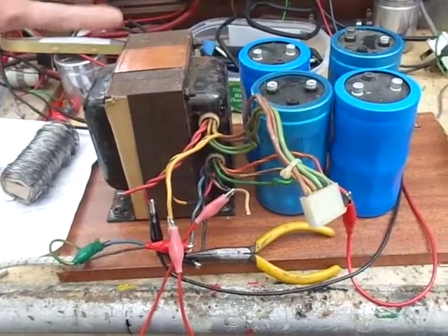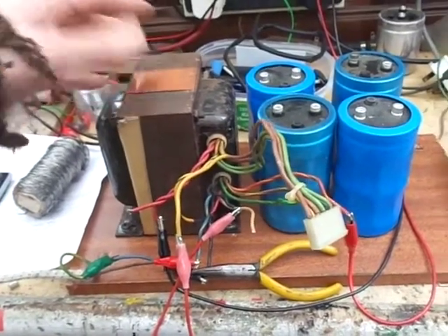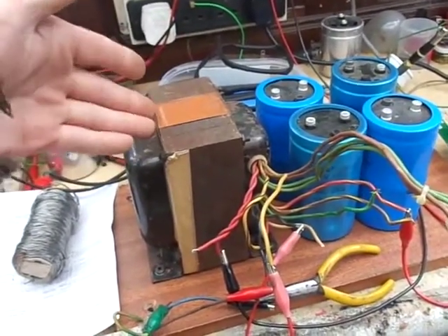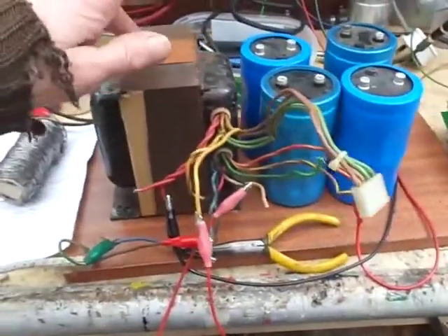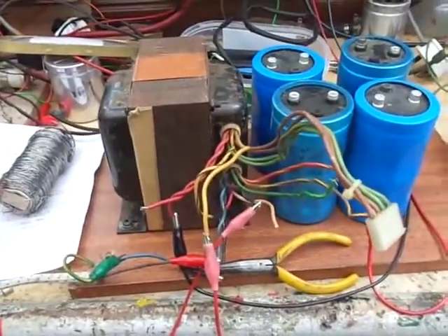For those that don't know: if a transformer has poor regulation, it's not going to convert all the magnetic energy on the primary into the secondary, so we're going to be struggling. What do we need to do next to get this working?